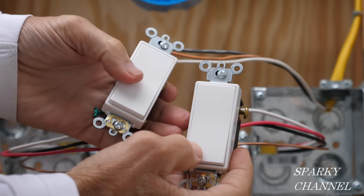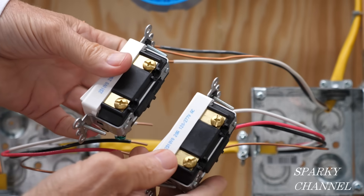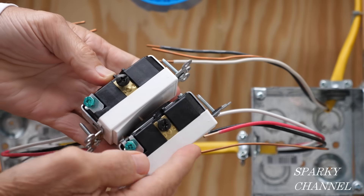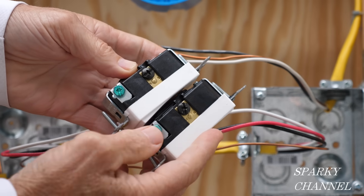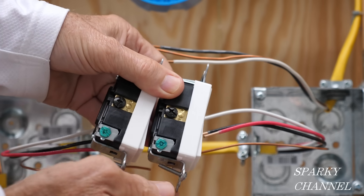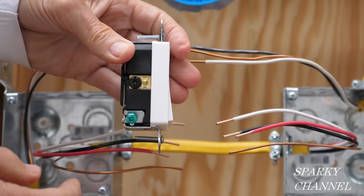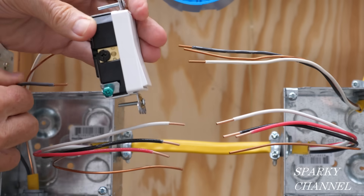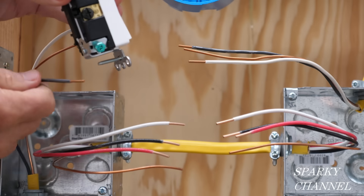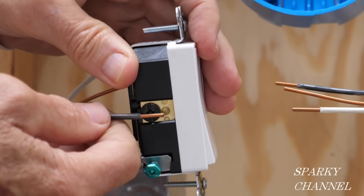Here are the two three-way switches I'm going to use. These are made by Leviton. Each one has two brass-colored terminals, one black-colored terminal, and two green-colored terminals. The green terminals are for ground, so we'll be hooking our ground wires to those. The black terminal is where I'm going to be hooking what we call the line wire — this is called the common terminal.